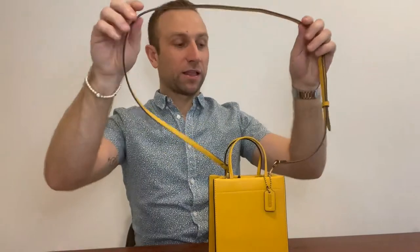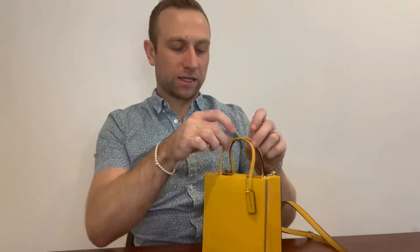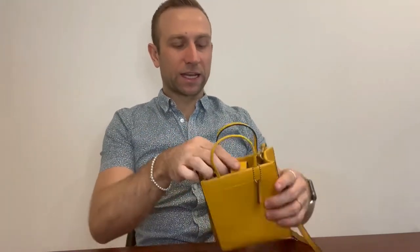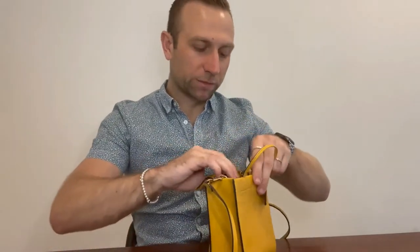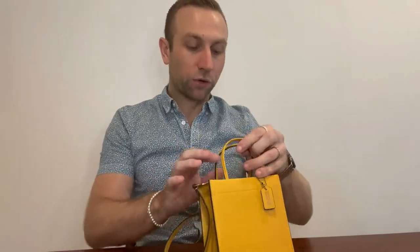It comes with this shoulder strap or crossbody strap. And like all Coach bags, they come with the iconic Coach tag that hangs from the top handles, and of course two small top handles which I think are really cute. The bag also has a magnetic snap closure — it's quite a strong magnet, you can kind of hear it — and it's a little bit concealed, so it's not just open even though it's small.